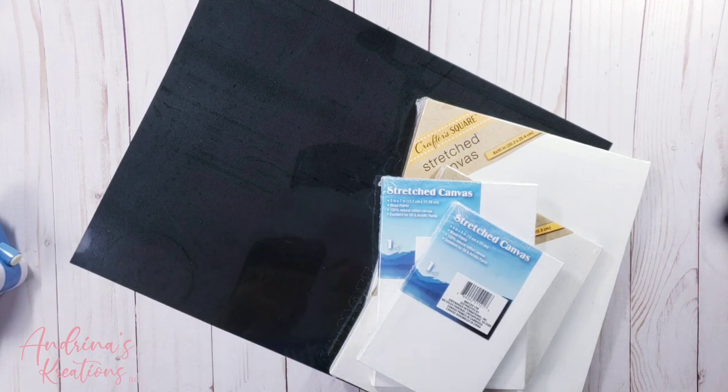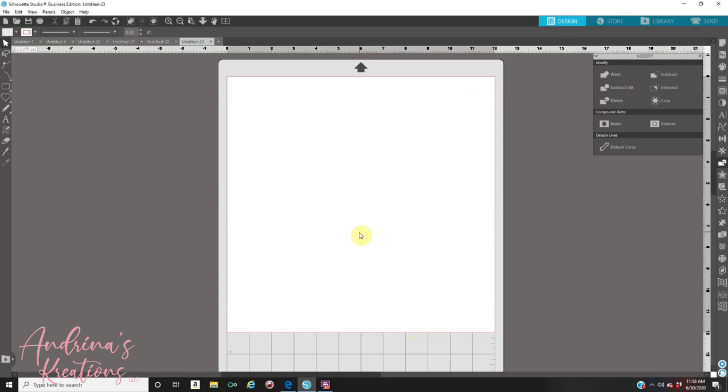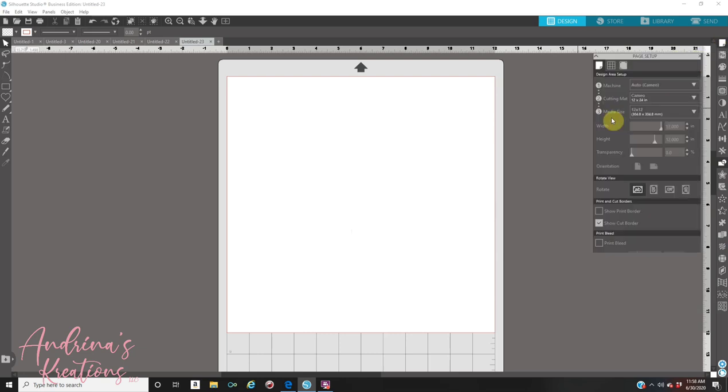Now let's get started. First thing you need to do is open up your software. I do have Silhouette Business Edition — if you have Basic or Designer, you're perfectly fine, you can still do it. My screen might look different than yours; I think I'm on version 4.4. First thing you have to do is set up your page setup. The page setup icon is on your right — it looks like a piece of paper. Click on it, and where it says media size, size it to the vinyl you're going to be using, whether 8x11 or 12x12.